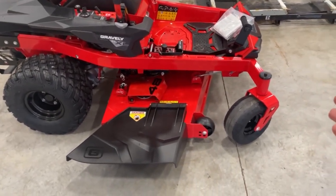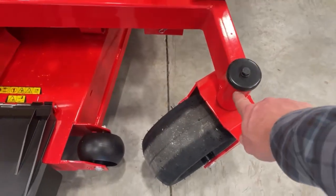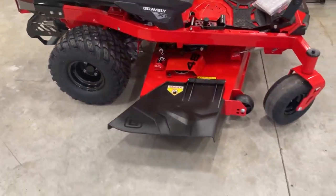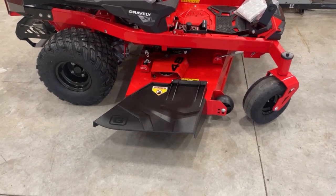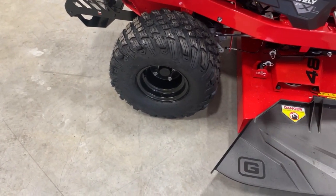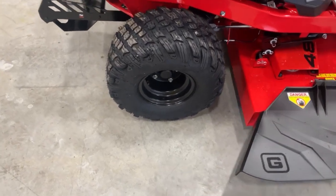Beautiful one-piece frame from front to back — all the way back here, fully welded. Really not a lot of bolted-on items. This is going to mean a rigid, long-term-life machine. Nice, big, aggressive rear wheels — the rear tires should give you the performance that you need on your property.